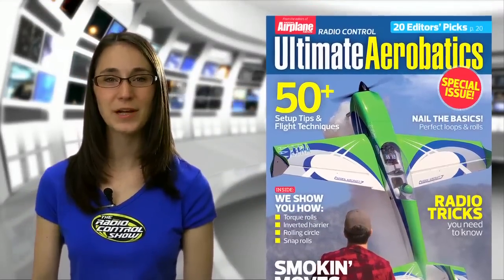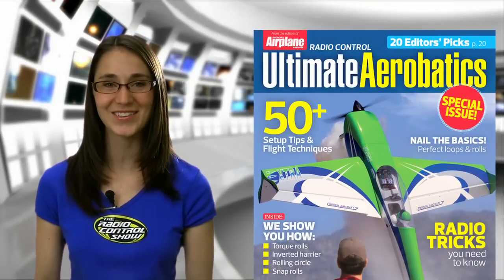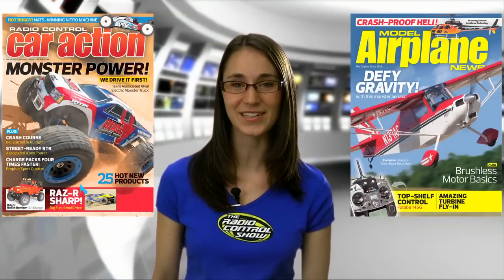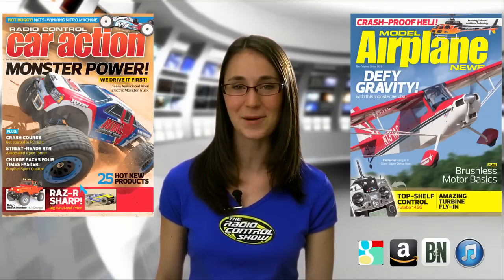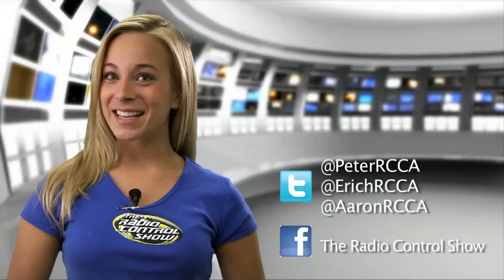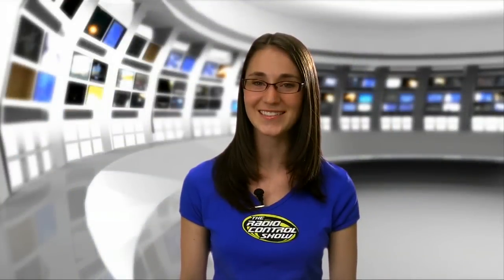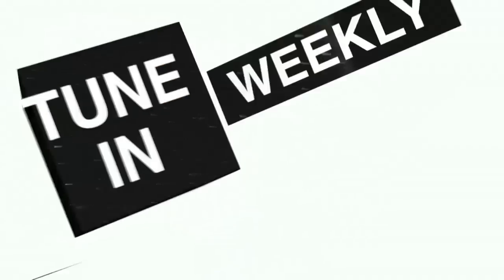For more setup tips for aerobatic planes of all sizes, be sure to pick up Ultimate Aerobatics on newsstands now and available at AerieStore.com. Head to your local hobby shop or newsstands for the July issues of Radio Control Car Action and Model Airplane News, or check us out on AerieStore.com, iTunes, Amazon, or BarnesandNoble.com. Don't forget to follow our editors on Twitter and like us on Facebook for all the latest updates and giveaways. Thanks again for joining us on the Radio Control Show — we'll see you next time.